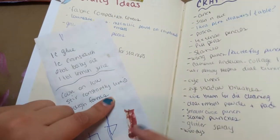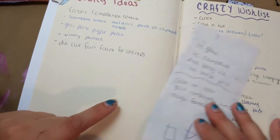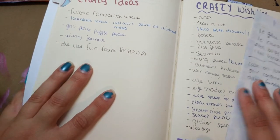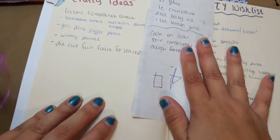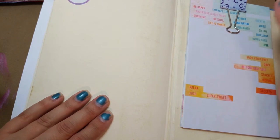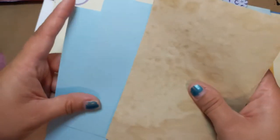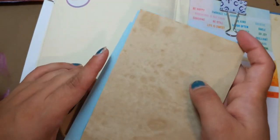One thing that will move over with me is my crafty ideas and crafty wishlist. These are things I write on all the time. Because I watch everyone on YouTube and you all make me want to buy stuff, and since I'm doing my 100 things challenge I write it down instead. These are ideas I've been writing down. I also have crafty people's addresses on pages that are stuffed in — those will obviously come with me to my new planner.